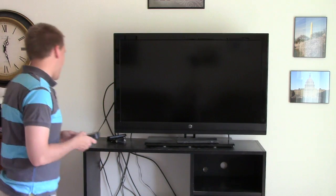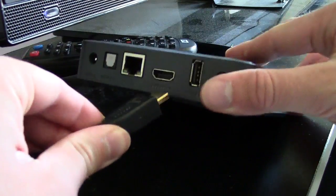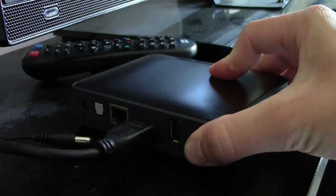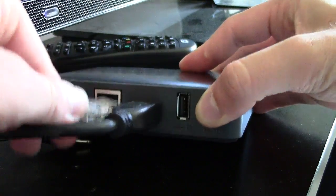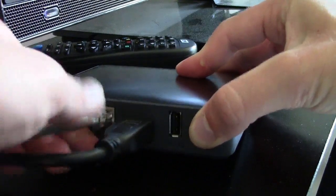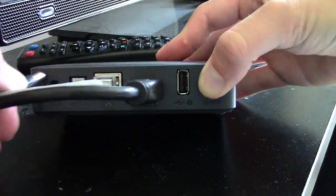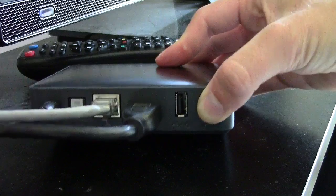Let's talk about how you hook this thing up. It has an HDMI connection and an Ethernet connection. I always use the Ethernet for internet — that way you don't get any interrupted Wi-Fi traffic, or if Wi-Fi happens to be busy with other devices, you always get a really solid connection.